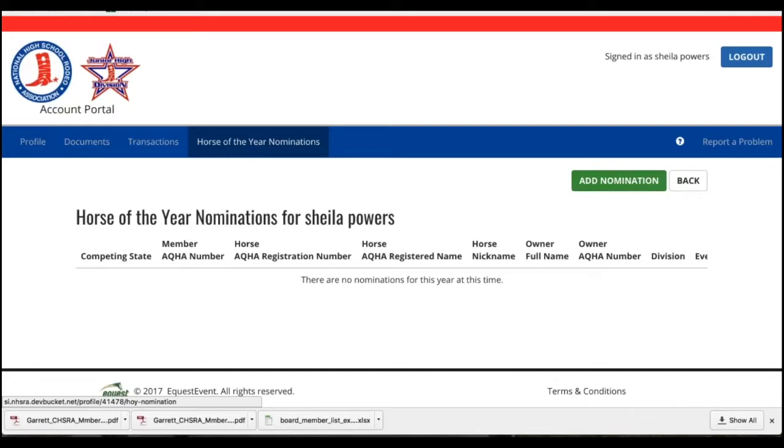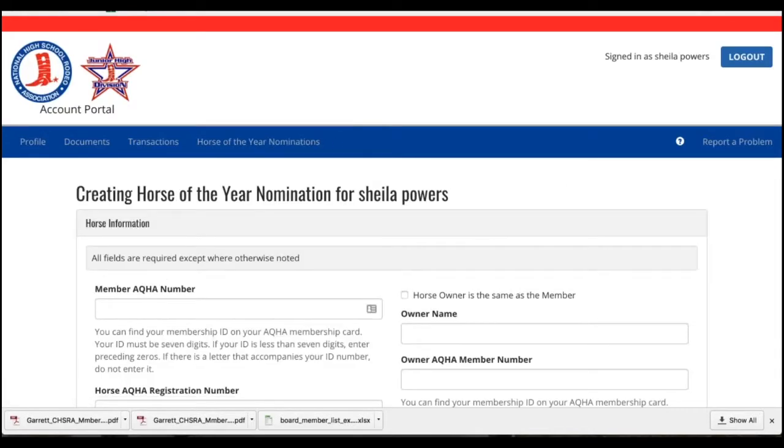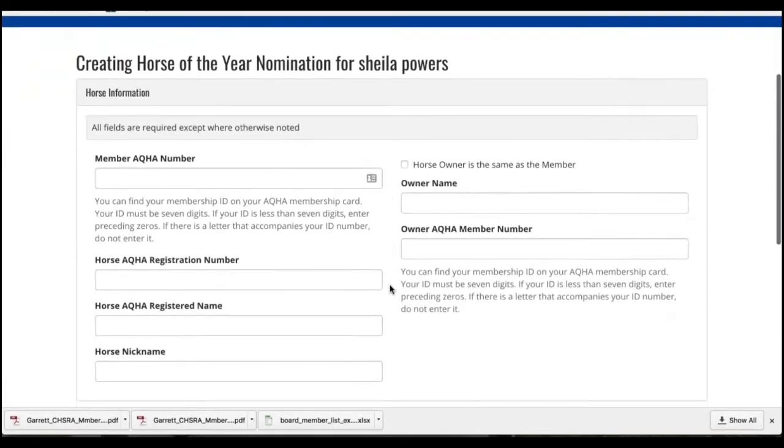Go to the green Add Nomination button and click that, and it will bring you to the entry page. First, enter your member AQHA number. Add in your horse's AQHA number and your horse's registered name.